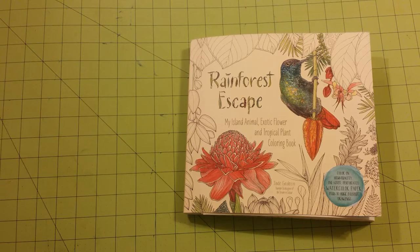Hello, welcome to my channel. This is Sarah and this is a coloring book review flip through for Rainforest Escape, my island animal, exotic flower, and tropical plant coloring book by Jade Gideon.